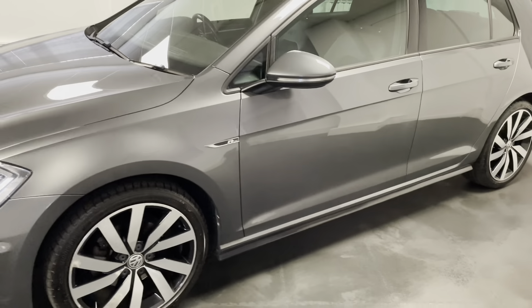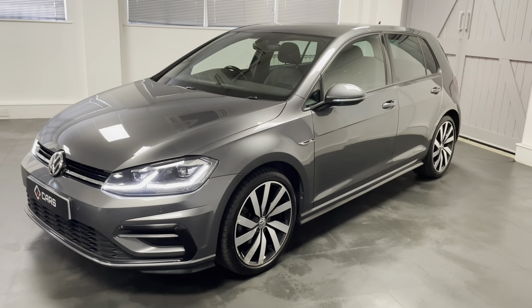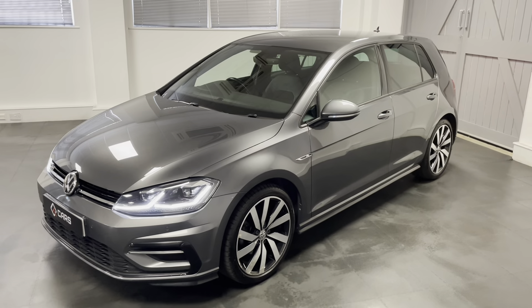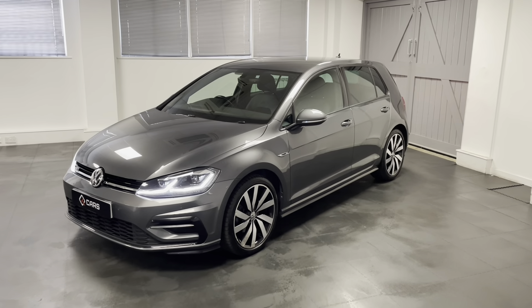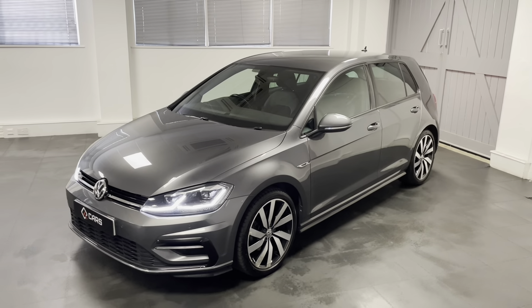This car comes with a few extra goodies from factory. So we have those lovely looking Marseille alloys. We have what is widely considered to be the very important digi dash in front of the driver. We've got LED headlights and LED daytime running lights. And through the video there's more to go through and I'll go in as much detail as I can.